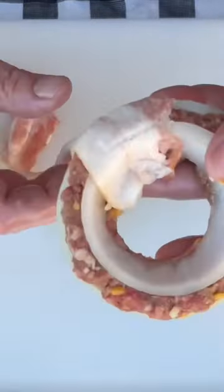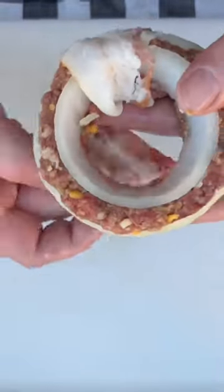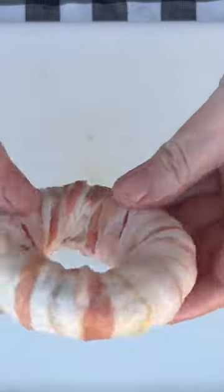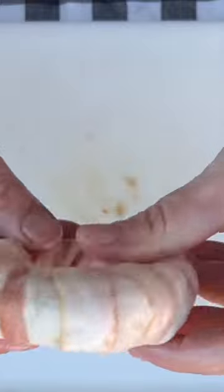Take some thin sliced bacon and start weaving it in and out of there. When you get both pieces of bacon on there, it should look just like this.